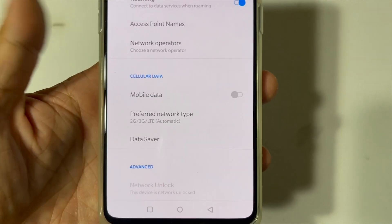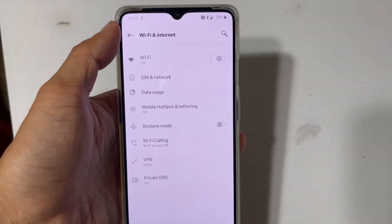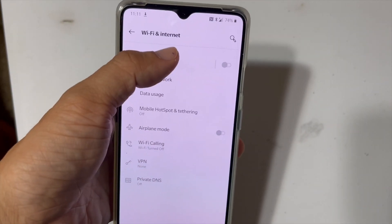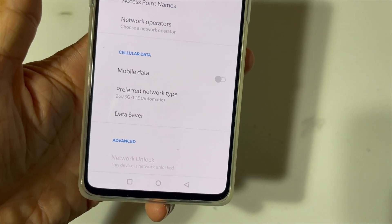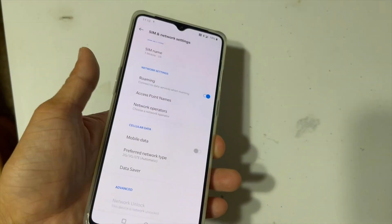And it should automatically be carrier unlocked. You can come back here just to verify — that is network unlock. So to reiterate: go to settings, Wi-Fi and internet, SIM and network, all the way to the bottom, advance, network unlock. Tap on permanent unlock, and then it will prompt you to restart. And that is all.